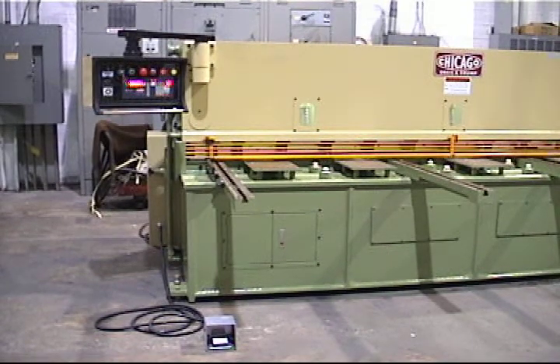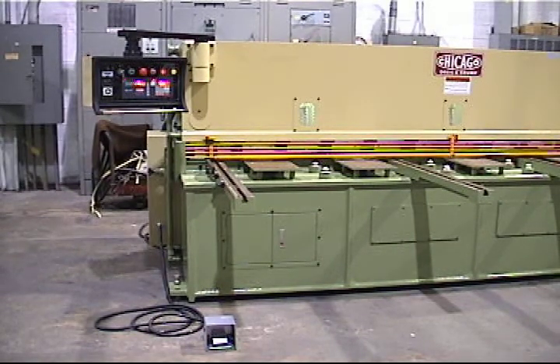Equipped with 13 hold downs. 16 strokes per minute. 10 horsepower motor. 52 inch front sheet supports. Ball transfers.